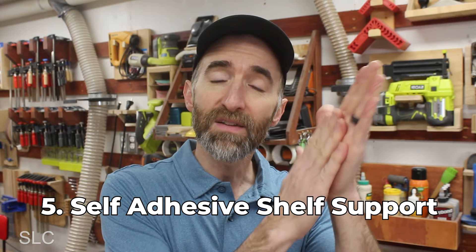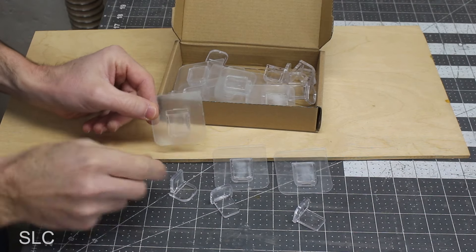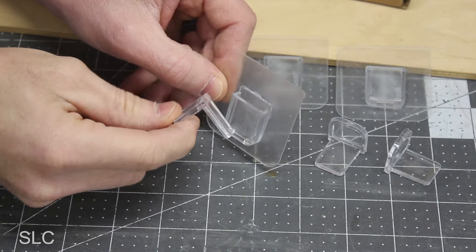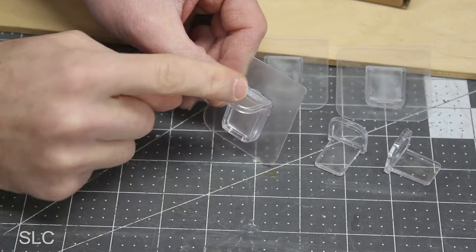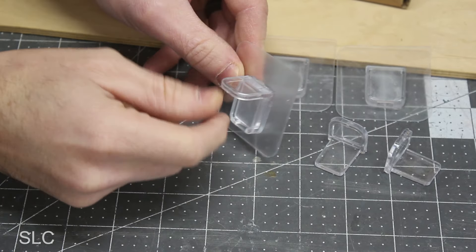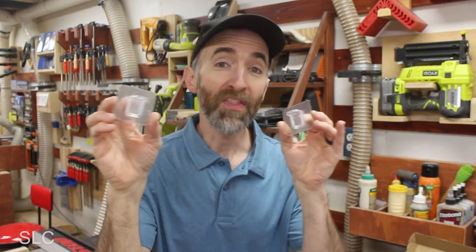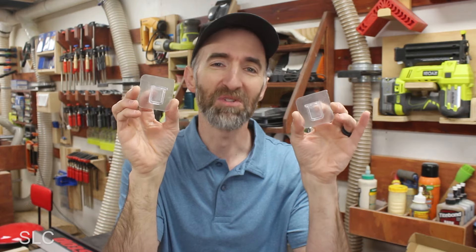If putting a hole in your wall for a peg is just not an option, then we need to look at number five: getting one of those self-adhesive little pieces that has a shelf support built in. I bought a small box of these little supports — one sticks on the wall and one provides the support. These little units slide together really easily, but you have to be careful and make good measurements before installing, because once it's stuck onto the wall it might be hard to remove. Overall, that should provide plenty of support. Another benefit is you might want a shelf in a location where you normally can't drill a hole — these should work nicely.